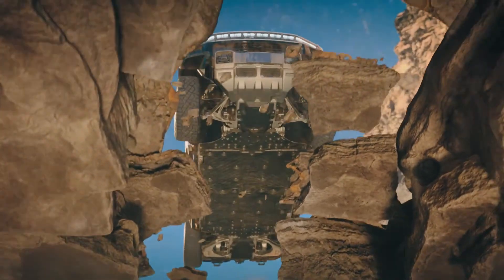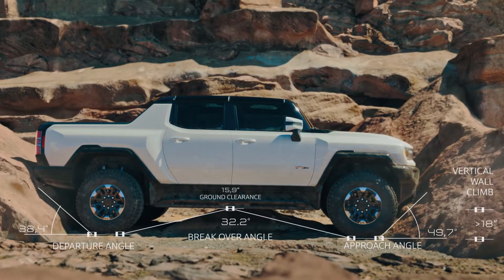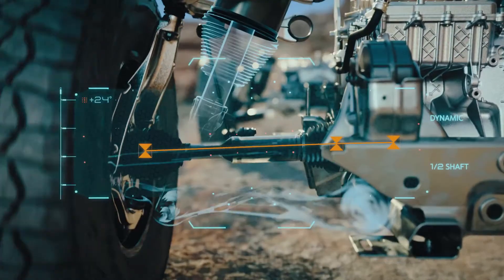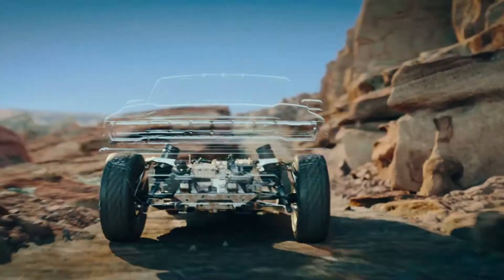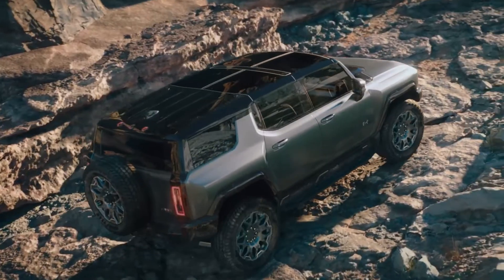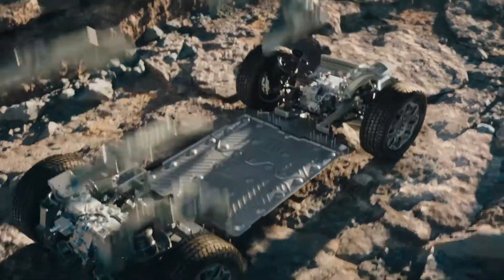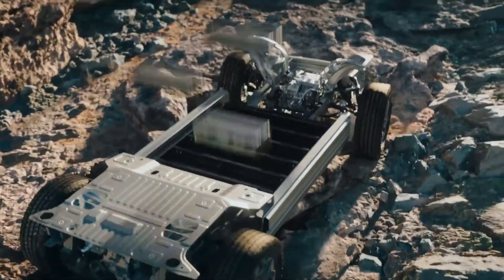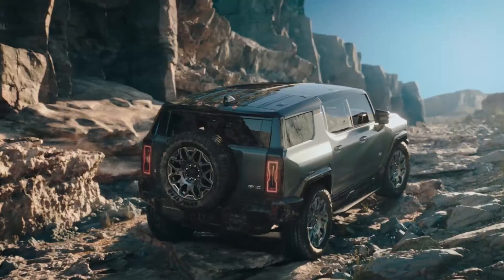The Hummer EV is creating no shortage of buzz and controversy ahead of its arrival for model year 2022. Riding GM's new Ultium architecture, this electric-only super truck boasts exciting new innovations made possible by ditching the conventional combustion-powered driveline in favor of a double-stacked battery pack built into a structurally integral floor, using motor drive for each axle to put up to a thousand horsepower to the ground without making a peep.